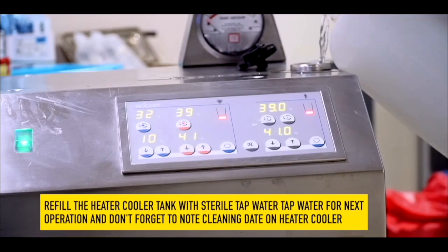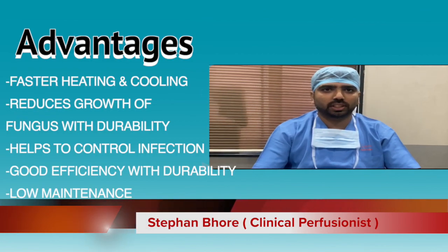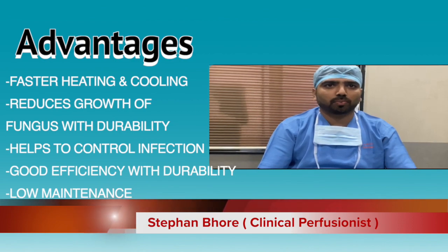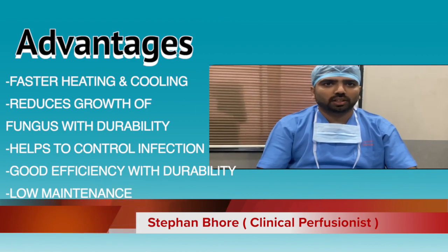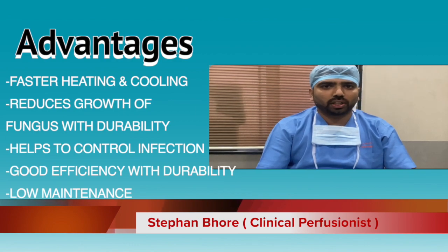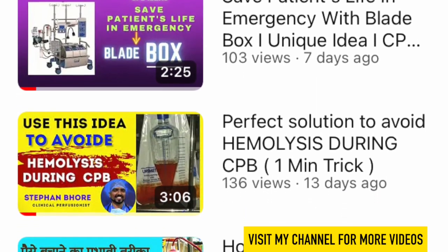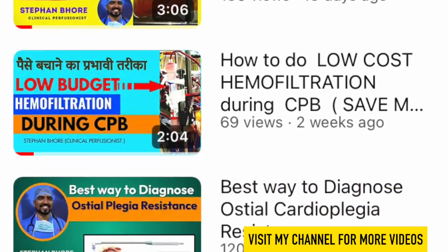This cleaning process is very simple and easy. The advantages of cleaning the heater cooler machine are: 1. Faster heating and cooling during cardiopulmonary bypass. It also reduces the growth of fungus and helps to control infection. 2. Good efficiency with durability. 3. Low maintenance. These are the main advantages of cleaning the heater cooler machine. I hope this simple cleaning process will help you in your practice and prevent a rare chance of infection.